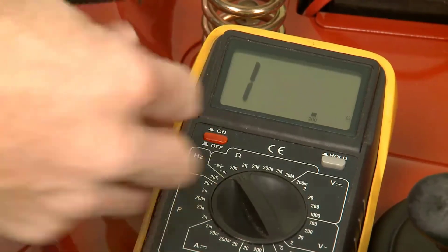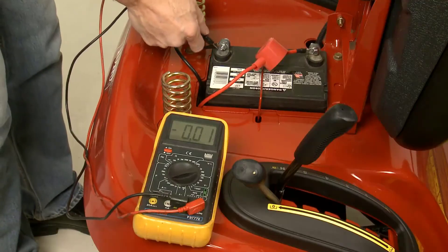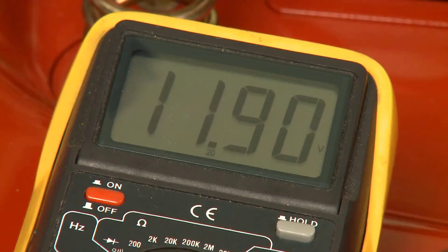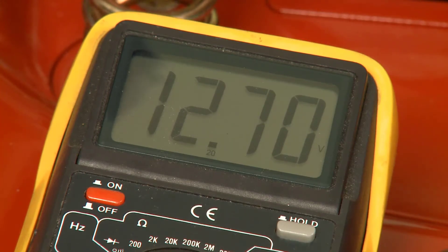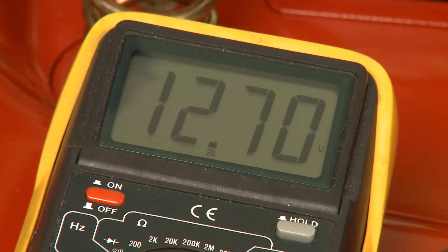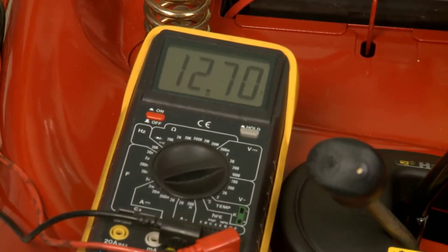Set the meter to the next highest voltage scale that includes 12 volts. When taking the readings, allow the meter to stabilize before recording anything. The reading should stabilize after three to five seconds and allow you to record the numbers accurately. If the reading continues to drop while cranking, stop the test and perform a battery load test.